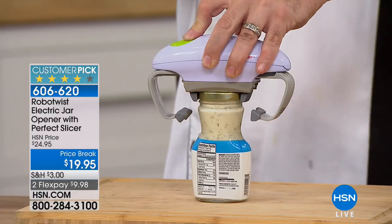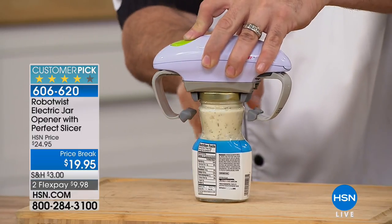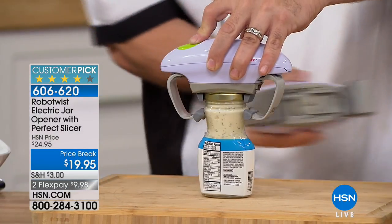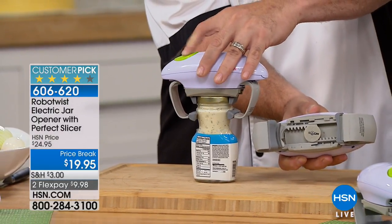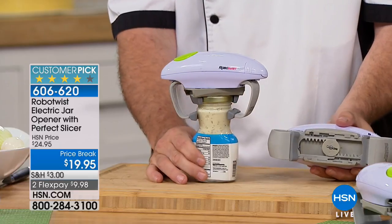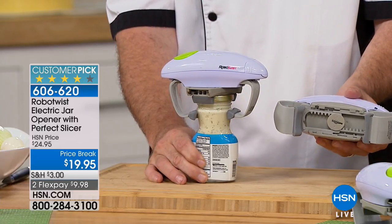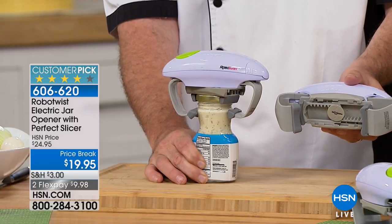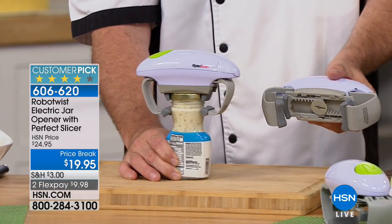I don't care if the jar is square, round, short, fat, or tall. The top two grab the lid, the bottom two go ahead and start that force and that torque. And then all you do is let it happen. Here comes the pop — watch — there it is. You see how it just popped right there? And that's what we lose the ability to do. It gives us the strength that maybe we don't have any longer, or that maybe we lost due to injury or age.